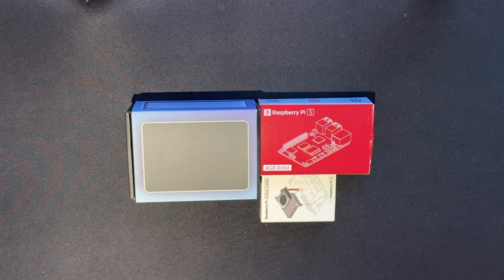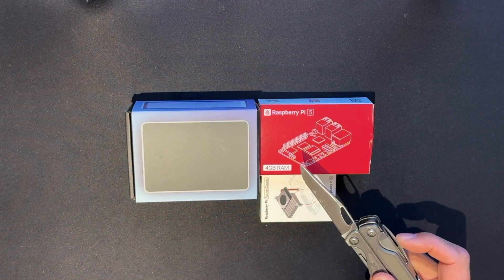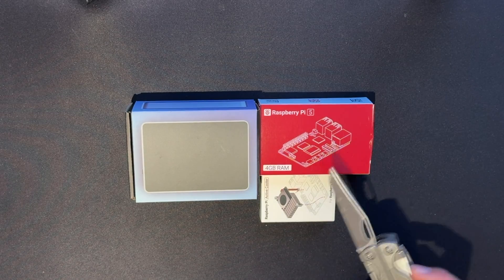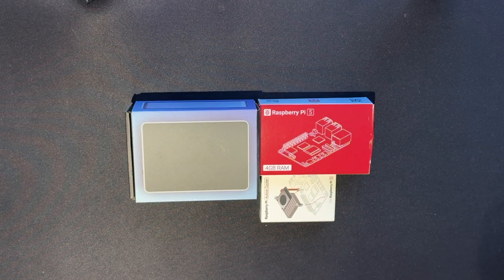So what have we got in front of me? We've got the Pi 5 itself, which is available in four and eight gigabyte form factors. We've got the cooling fan which would sit on top of the Pi to cool it down, and we've got a beautiful aluminium case. We're going to unbox the two components and explain what's next.